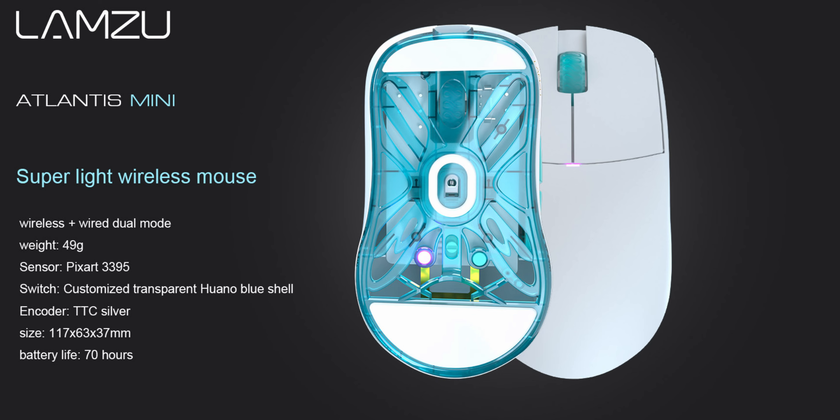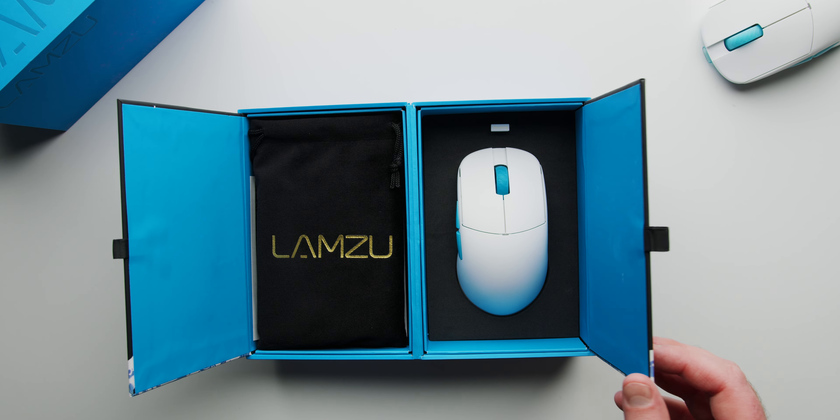The size is 117 by 63 by 37 millimeters and it's got 70 hours of battery life.